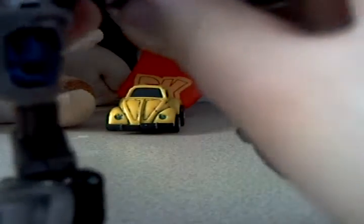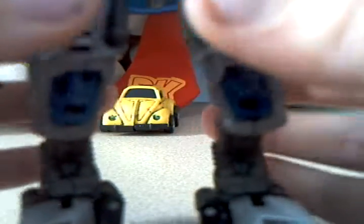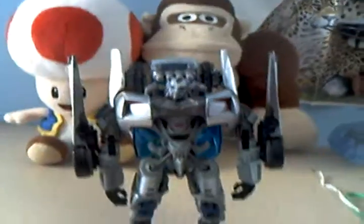Sorry about that — I got cut off, my camera memory was full. As I was saying, these rubbery parts right here broke from his crotch plate, so they don't really work anymore. He still stands though; it doesn't really affect him.